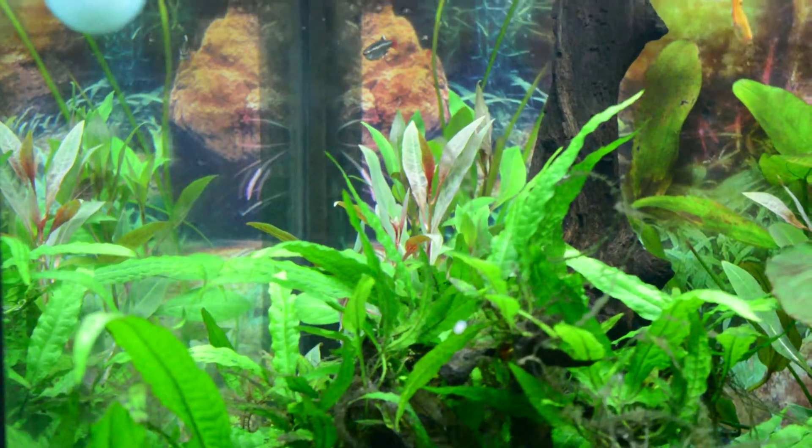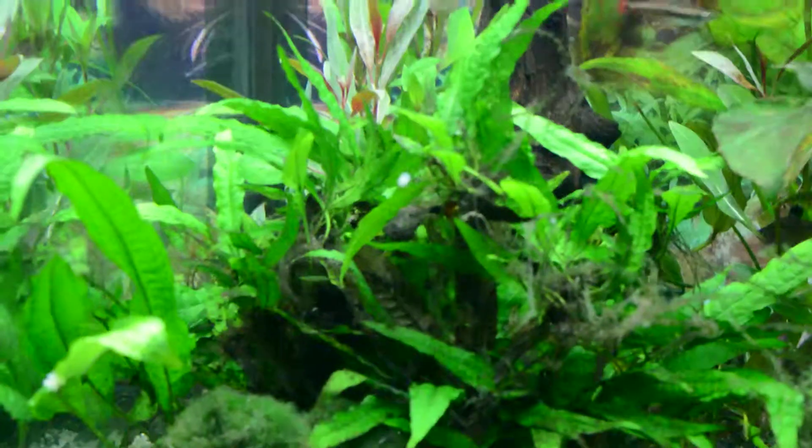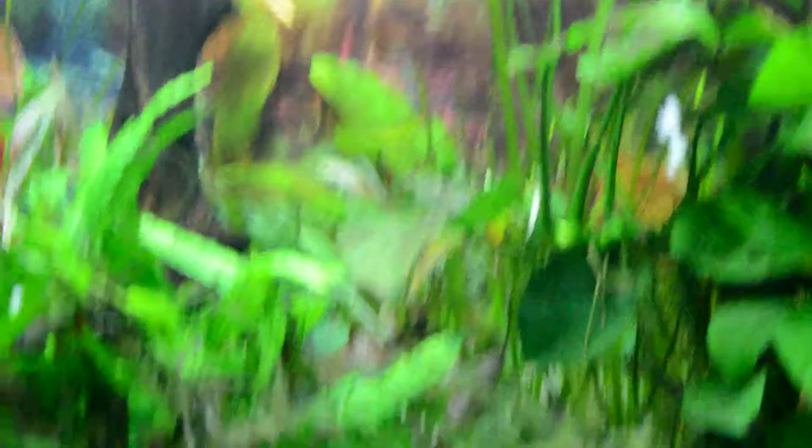Down the back there, Dom's Laback, some Ludwigia beyond the Jamfeng, and a small Ludwigia down there — a couple of different types.